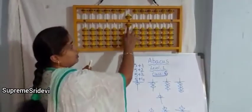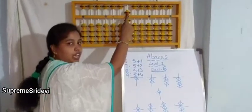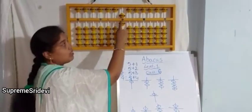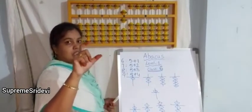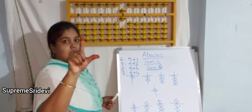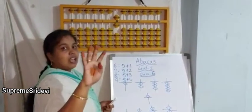We don't have more than 4 lower bits. The upper bead has a value of 5 in the ones rod. So if you want to make 6, we have to use plus 5 and plus 1. When we are doing with our hands, we do the same — for 5 we use the thumb finger and for 1 we use the index finger. Each finger value has been told in the previous classes, and we have to use the same on the abacus kit.